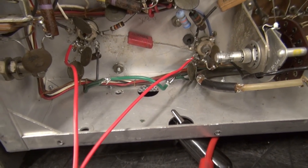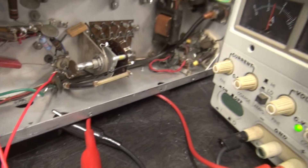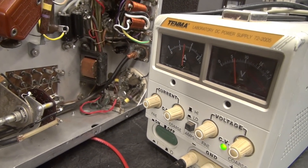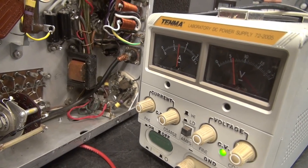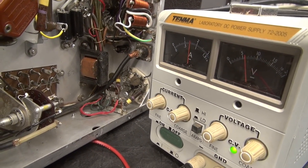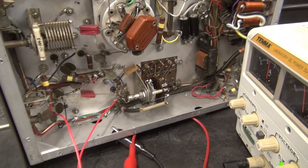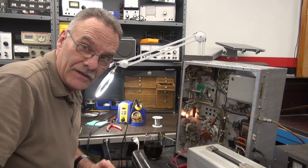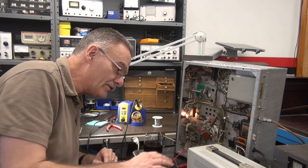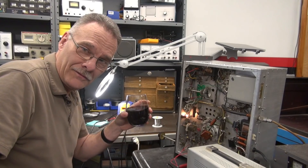The filament lines are now bypassing those two tubes, and the two red wires are going to my power supply. I already have those two tubes fired up at six volts, drawing about an amp and a half of current. Next step: fire up the Viking and see if the noise is gone. I'm not seeing any strange fluctuations in the current — the Viking is on.